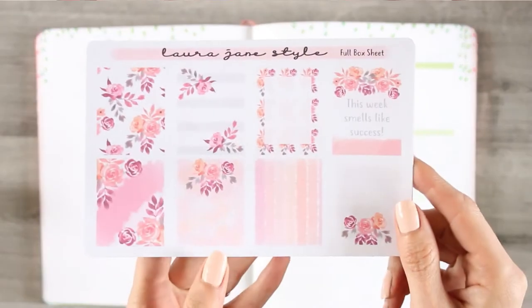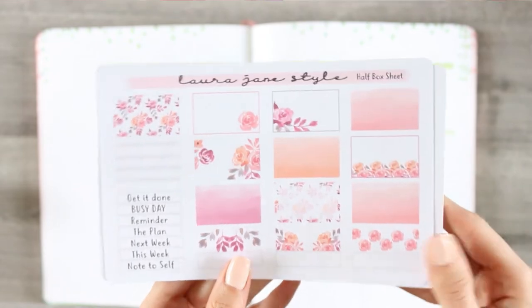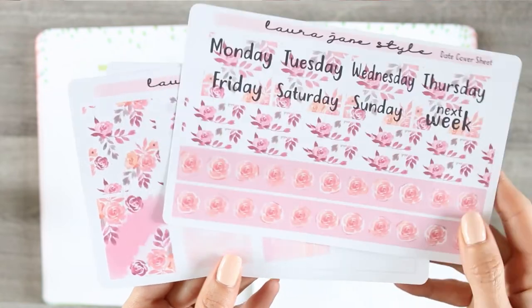Welcome back everyone to another plan with me. This week I'm using the kit that I released on Saturday called Flower Success. This is available a la carte — you don't have to buy all three sheets, you can buy them all separately. But yeah, this is the kit that I'm using.